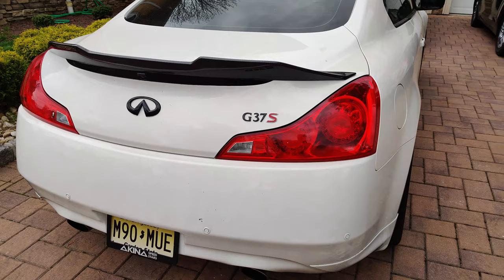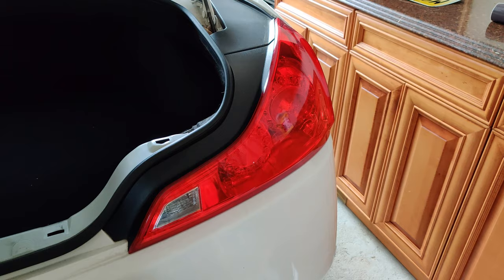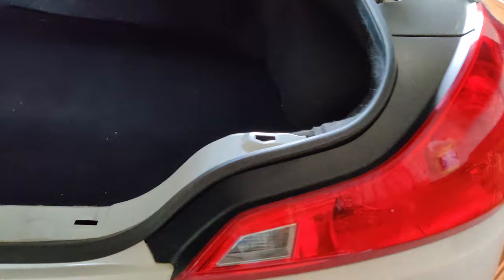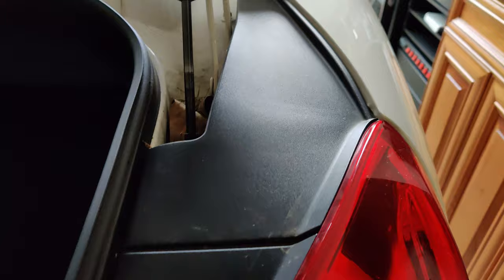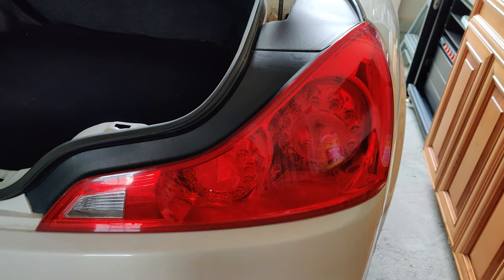So I'm gonna try wrapping the taillights without taking the entire taillight off and see how it comes out. If it doesn't come out too well, I'll just take the taillight off and do it that way. I have enough wrap. I feel like with the taillights being super flat, the tint is gonna tuck in over here anyway, and the trunk is gonna hide the rest. I think it should work. Only on this edge is it gonna be a little difficult to tuck in, but if need be we'll take the taillight off and redo it.